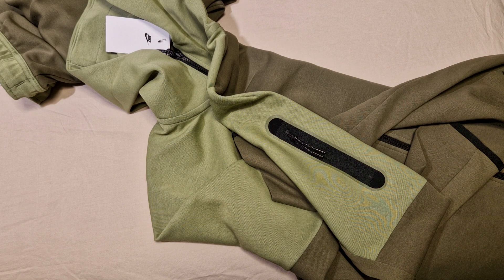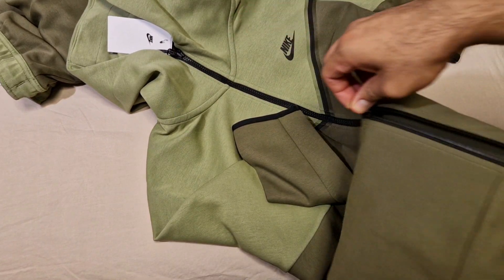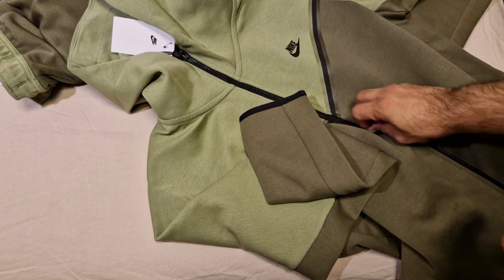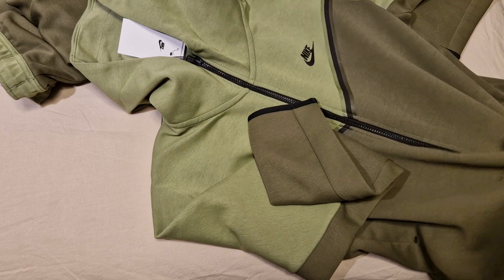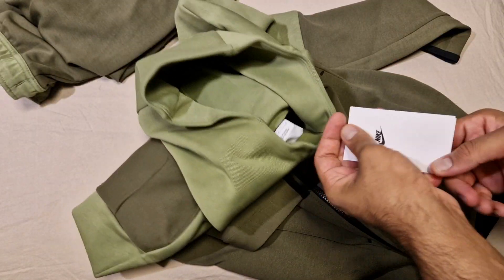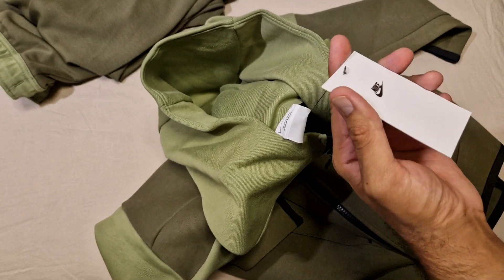Then we've got the black zip — it is one of those split zips so you can open it however you want. I don't really use it from the bottom or whatever, I just use the zip normally. So this is literally the same thing as the other Tech Fleece tracksuits, just different colorways. I just wanted to show people what it looks like a bit more.